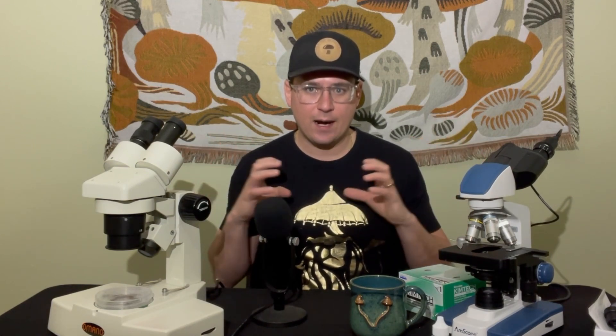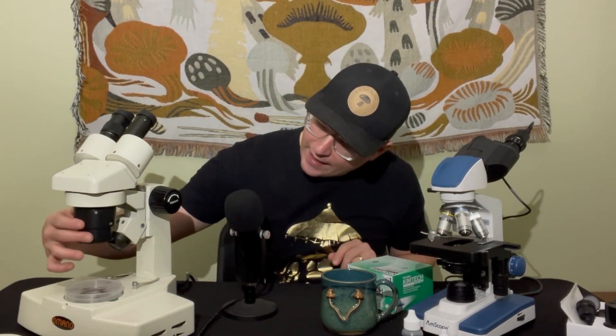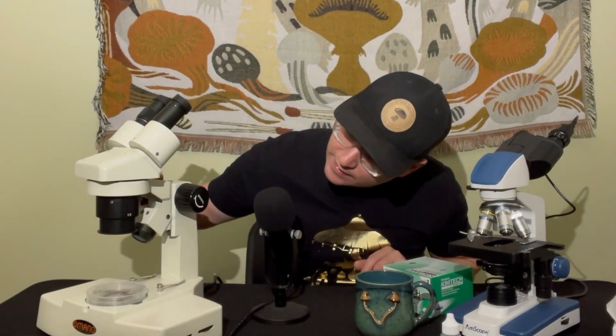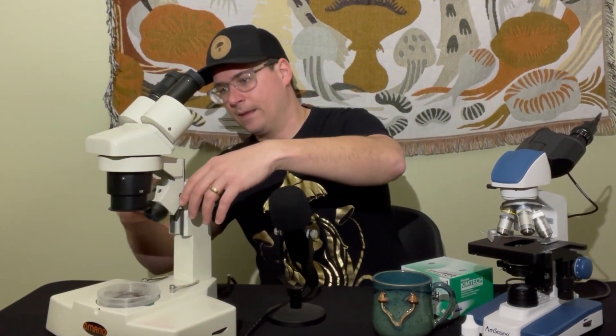The stereo scope, on the other hand, has just one ocular lens, and you adjust focus using the fine or coarse adjustments via the arm connected to the microscope. This one does have different lenses you can swap out for different magnifications, but in general a stereo microscope is calibrated for that whole wide range of view.